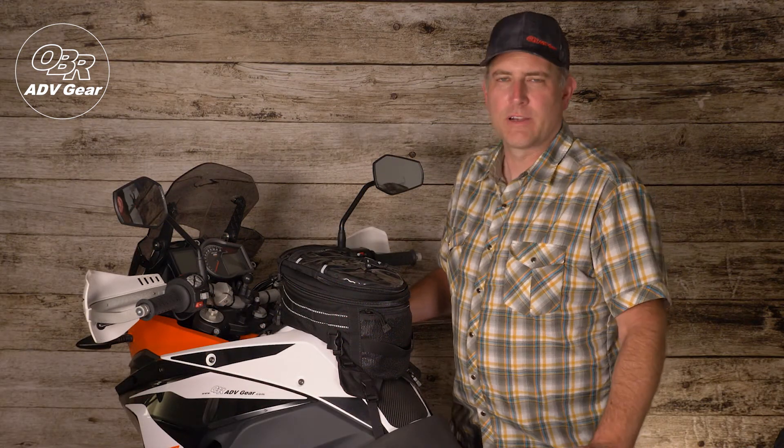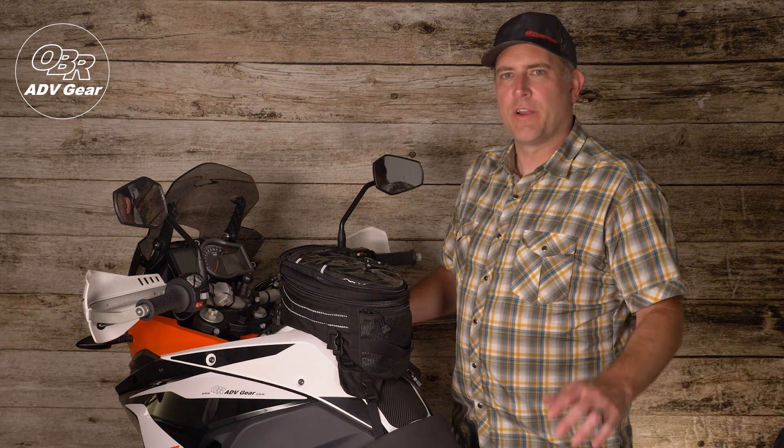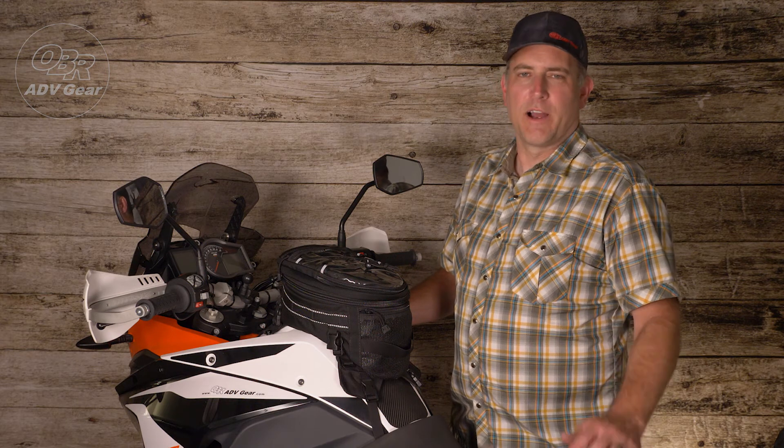That's all for this OBR product highlight on the Big Sky Tank Bag. If you're looking for more information on it or other products, there is a link to our website below. Look forward to seeing you next time on our upcoming product highlights.